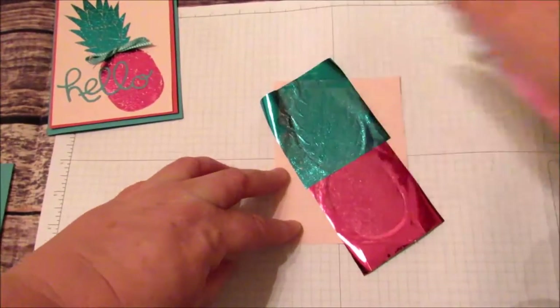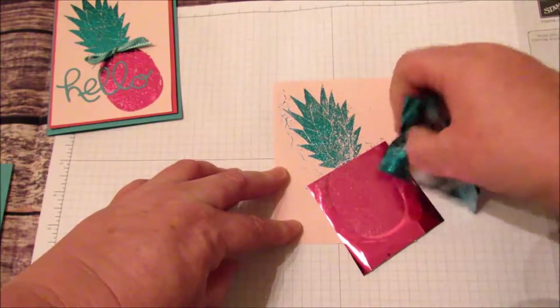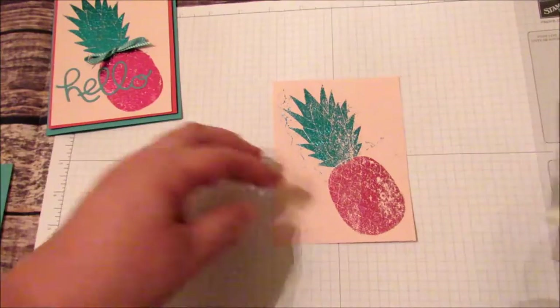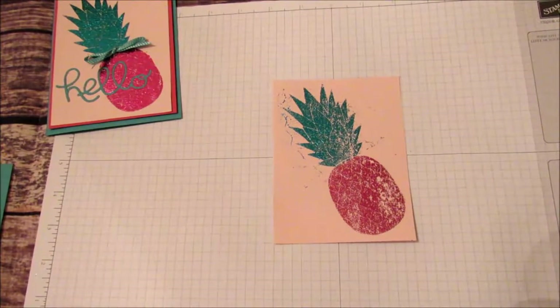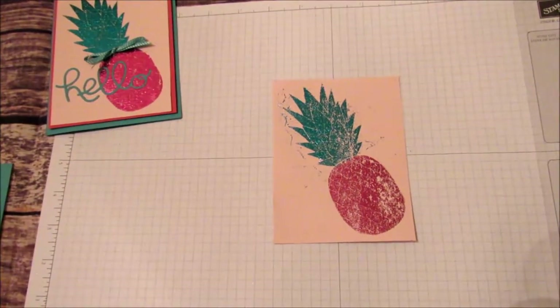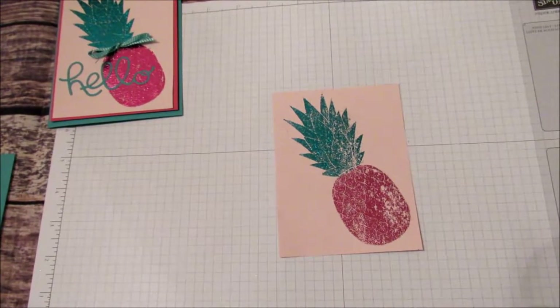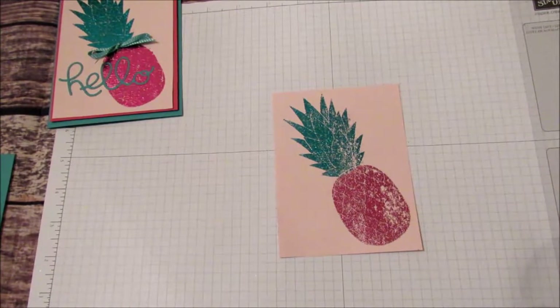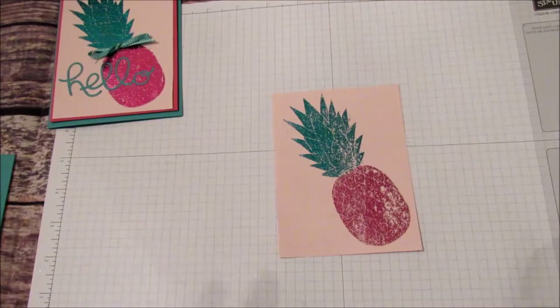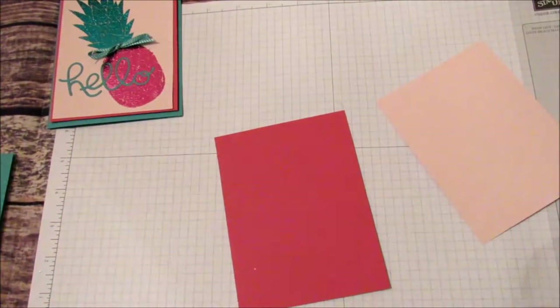Now we've run it through the Big Shot — let's see what happens. It's a little messed up, so I'm going to go ahead and clean this up. I used a brush to brush away anything loose, and then I took an adhesive remover square and cleaned up where I had over-stamped and it had stuck. And that is our card. Now I'm going to attach it to our accent piece with the Fast Fuse.